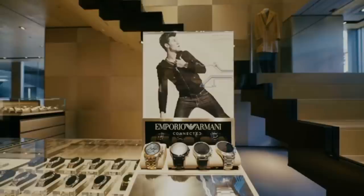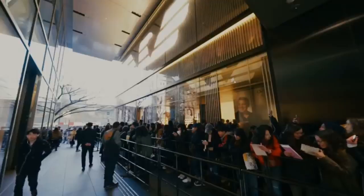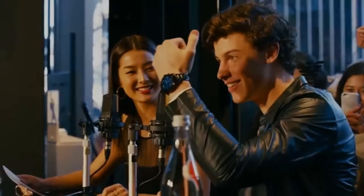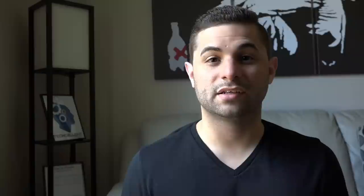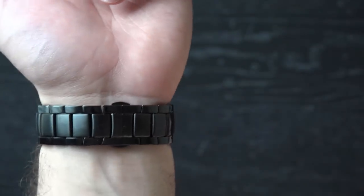Emporio Armani is the latest fashion powerhouse to jump aboard the Android smartwatch bandwagon. The company unveiled its first collection of touchscreen smartwatches at Fashion Week in Milan earlier this year. The Armani Connected is unquestionably attractive, with a name that oozes style and sophistication. Our model is made from black plated stainless steel, and the metal strap has a mixture of polished and matte links.